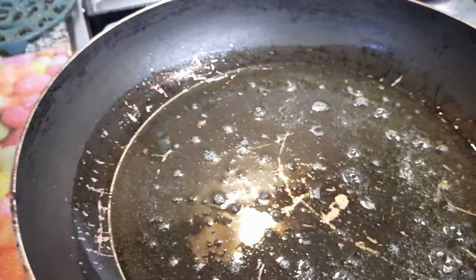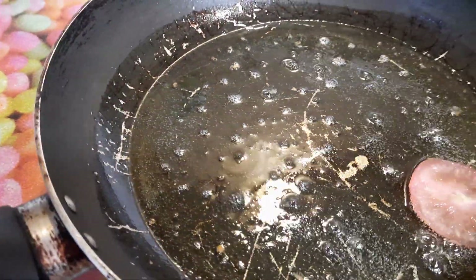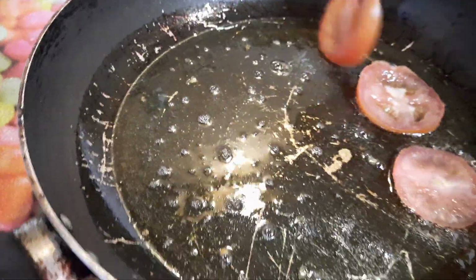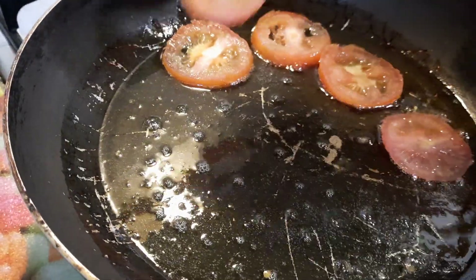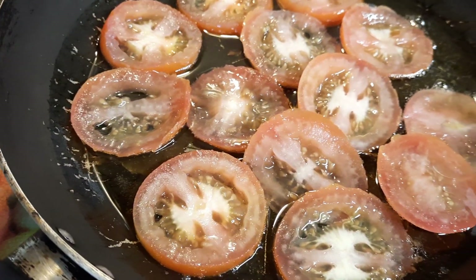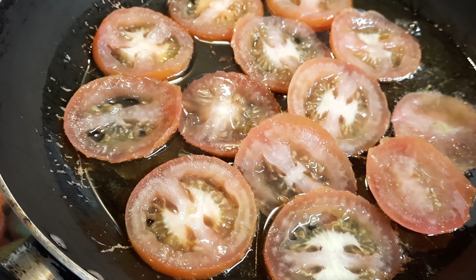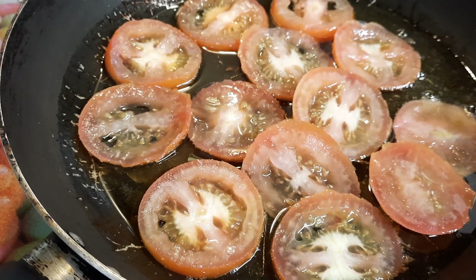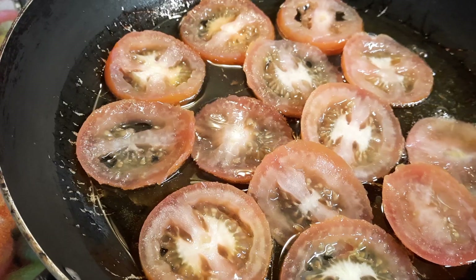The first thing to do is to put the tomatoes in the oil. The tomatoes need to be laid out one by one all around. We're going to cook both sides. We're going to let those cook on a very slow heat for around about two minutes and then turn them over. Whilst they're being cooked, we can prepare the egg mixture.